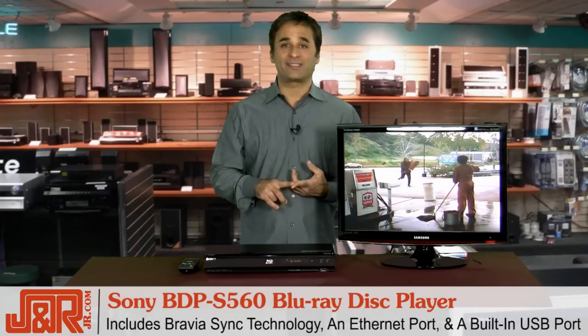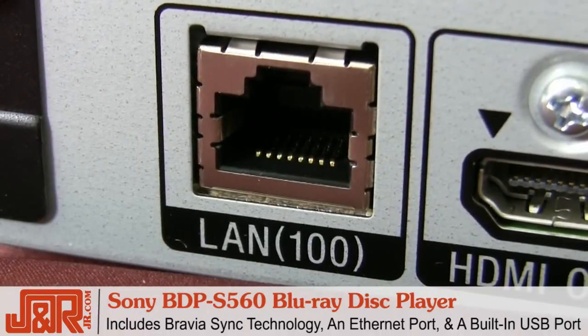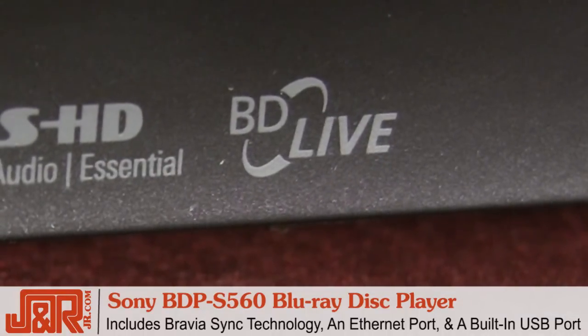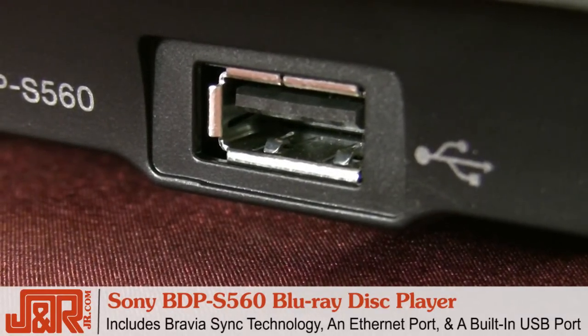Additional features include Bravia Sync capability. There's an Ethernet port that gives you great connectivity to your home broadband connection for network updates or your BD Live access. There's also a built-in USB port that enables you to connect a portable USB storage device.